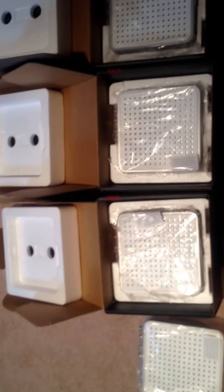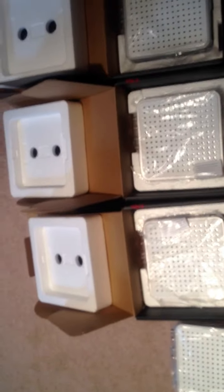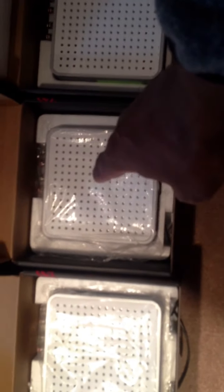I've opened each of the boxes so you guys can see the units. I've tested all four of these units and they're all working fine. As I said, this one here was actually purchased brand new from Best Buy.